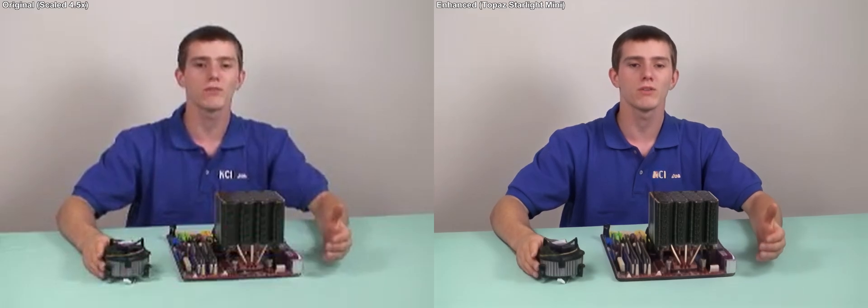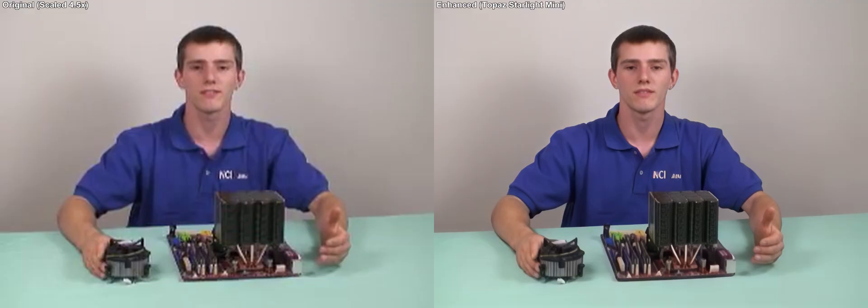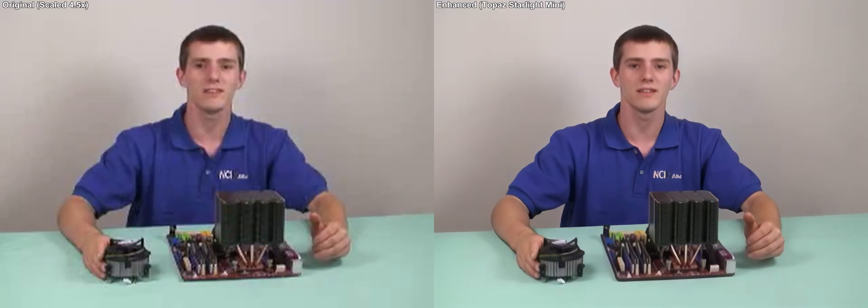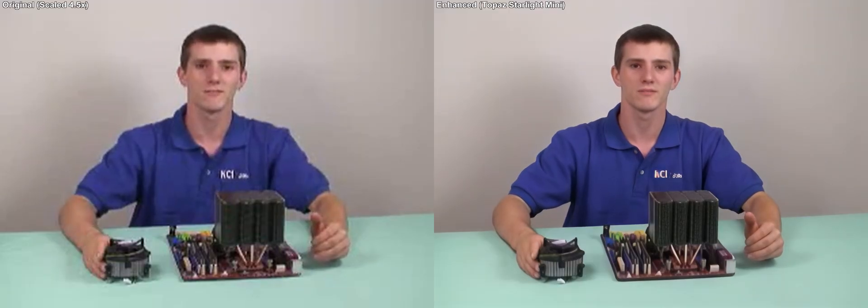That means better overclocking, better performance, and better longevity for your CPU. This has been our first edition of NCIX Tech Tips. I'm Linus Sebastian — I'll see you guys soon! Bye!